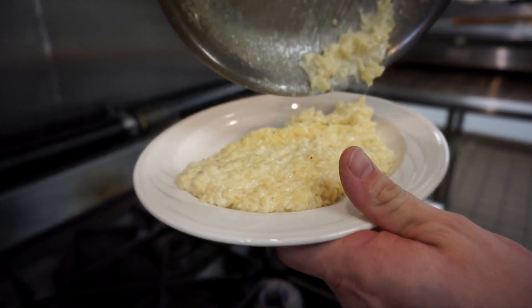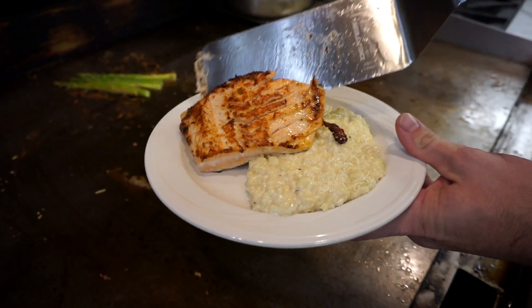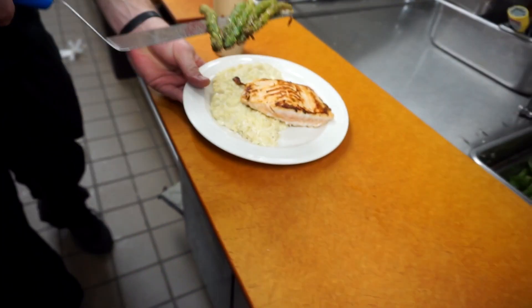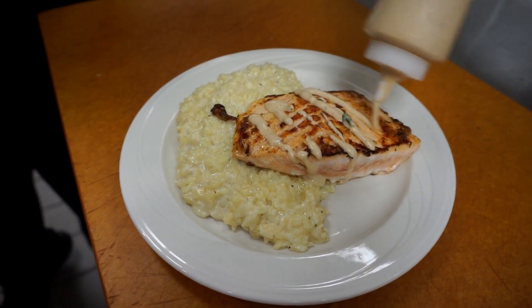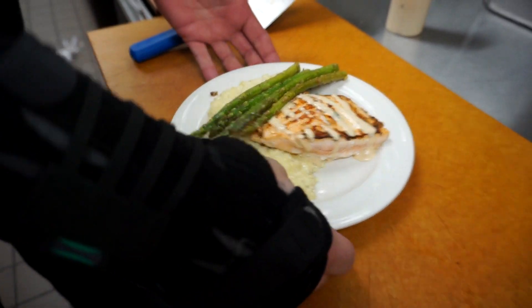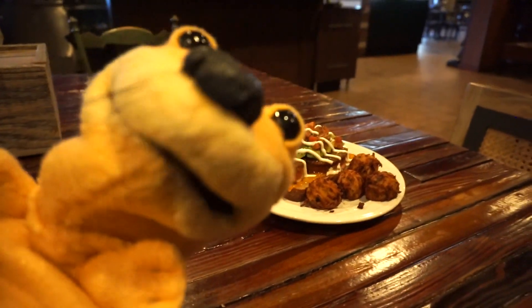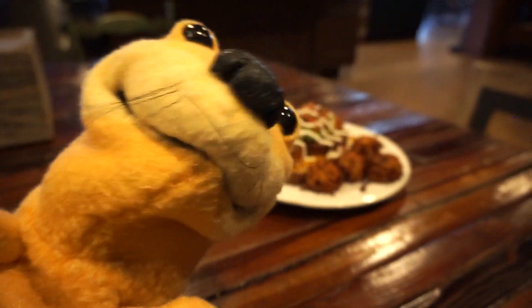We're going to lay our rice risotto down, bring our nice salmon fillet right to the middle of it. Now we're going to take our asparagus, add a fresh drizzle of our maple Dijon on there, and lay our asparagus in. That is our maple glazed salmon. So if you're in the mood for a fancier meal or maybe just a really good burger, make sure to stop by Willie T's in the city of Otter Tail, and let them know that your inner otter sent you. See ya!